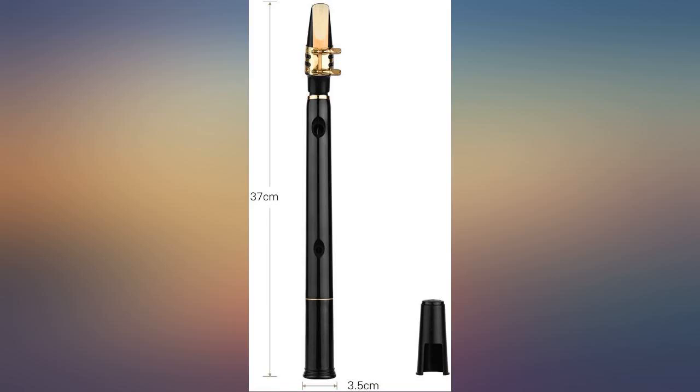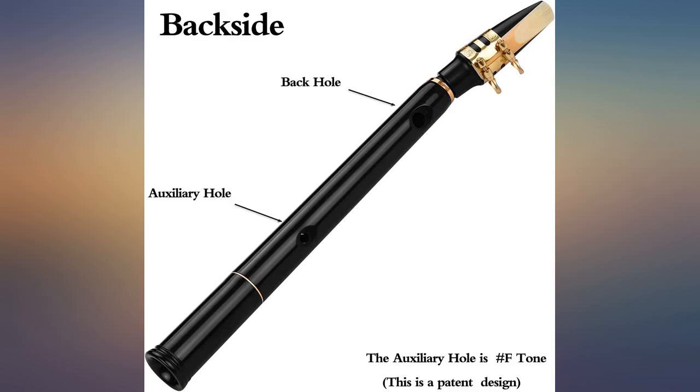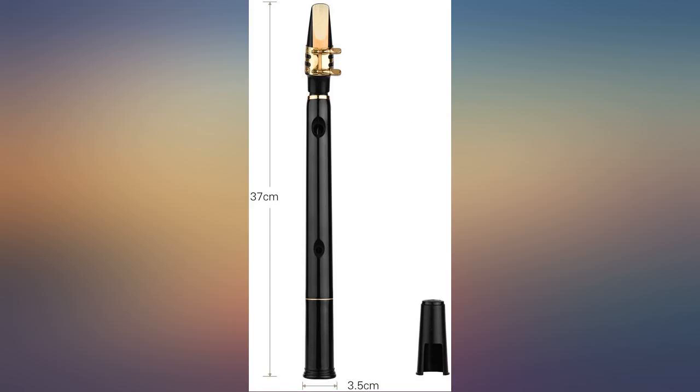Well, I put it together, which was very easy. But when I tried to play it, I was very glad I know how to play a regular sax — at least I could get sound out of it. It took a huge amount of breath to play three or four notes.